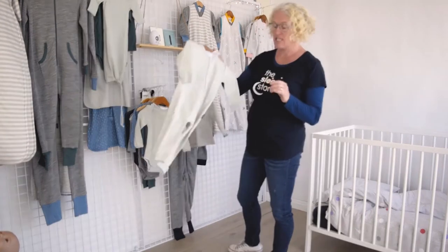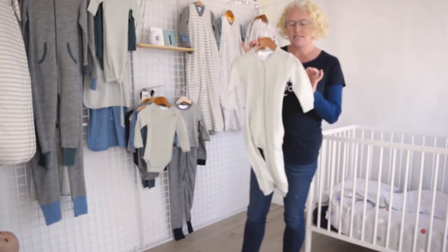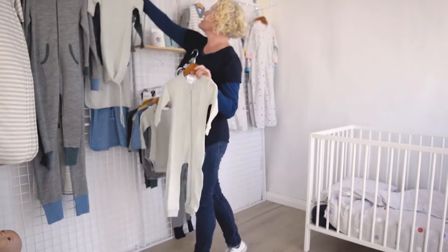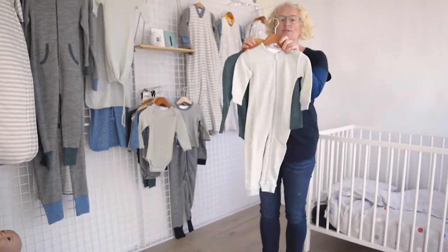These actually start from 0 to 3 months and go to a size 5. So this is our zip suit. Here's my green bodysuit — I am obsessed with the green. Start with your bodysuit and then pop your zip suit over the top.